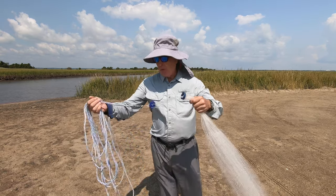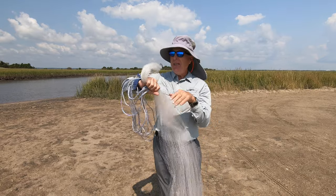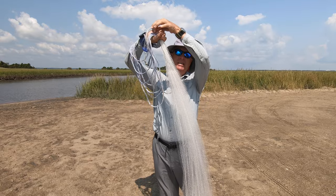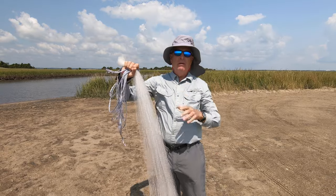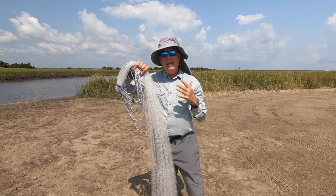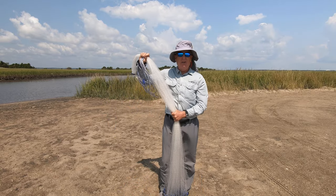So first, coil your line and grab the horn. If you have a really long net, you can grab it not up at the top but a little bit farther down. When you're throwing at a normal distance, you're probably going to grab this at your waist like this.